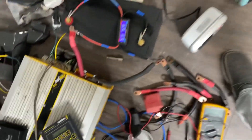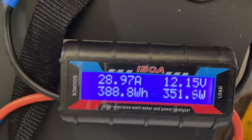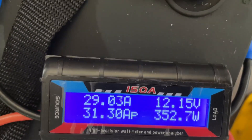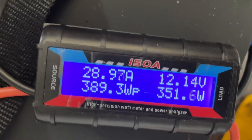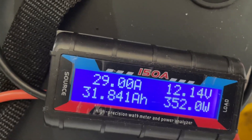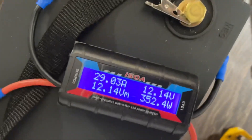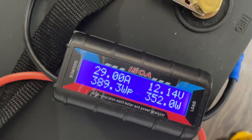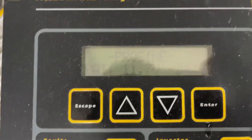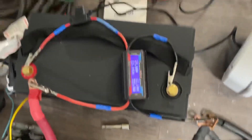Here we are, almost an hour in. Looking at the ProSign console — still pulling 350 watts. We're at 31.84 amp hours, 390 watt hours. Voltage is at 12.14. Over here it says 11.7 on the other meter, obviously because we're going through thinner wires. So far so good — we'll come back in another hour.